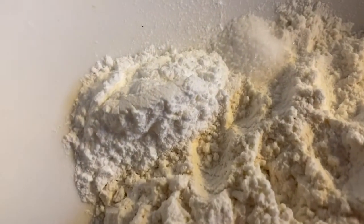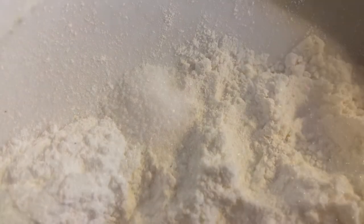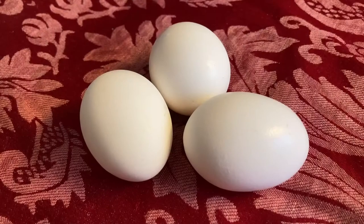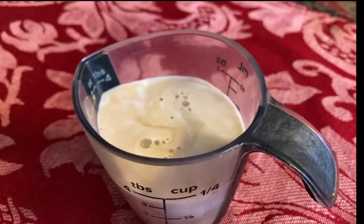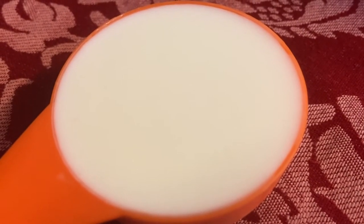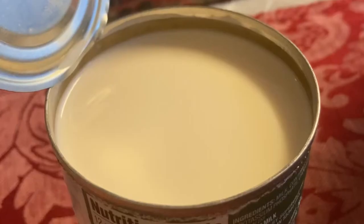1 teaspoon of baking powder, a pinch of salt, 4 tablespoons of granulated white sugar, 3 eggs, 3 tablespoons of milk, and half a teaspoon of vanilla extract. For the milk mixture, the ingredients you're going to need are 2 thirds of a cup of whole milk, 1 cup of condensed milk, and 1 and a quarter cups of evaporated milk.